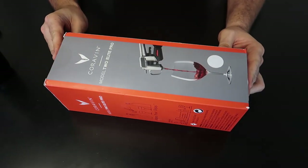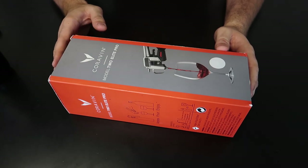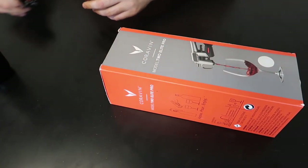For this video, I got another most expensive, crazy expensive wine bottle opener. That's it. So let's open it up and see what it's all about.